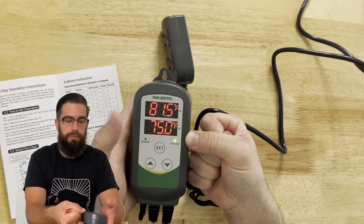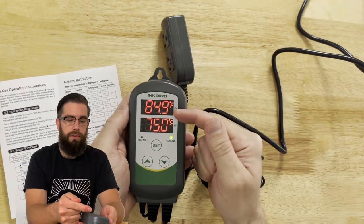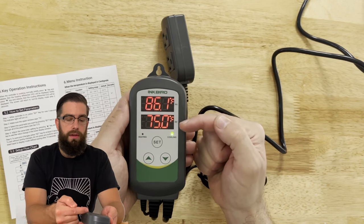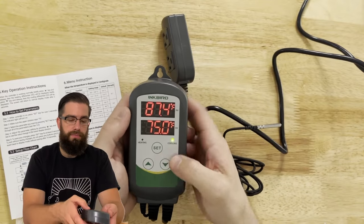You can press set and it will show alarm high. You can see it's going up and the cooling clicks on after the three-degree differential we set.